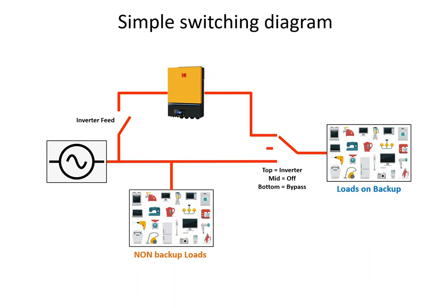The loads on backup — what we mostly term the essential loads — are things like LED lights and generally electronics. By electronics I mean your TV, your security, your electrical fence: things that fortunately use very little power, but are also the things you would want to remain powered during a power failure.